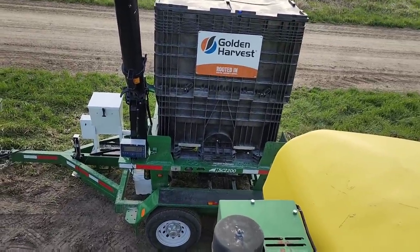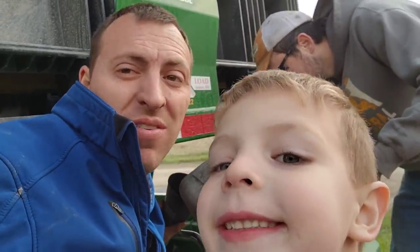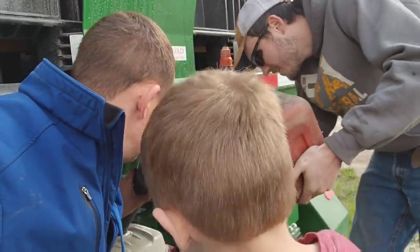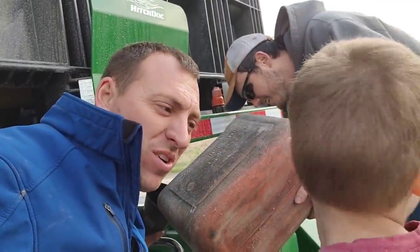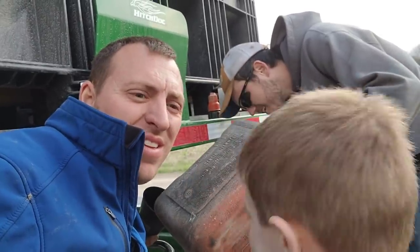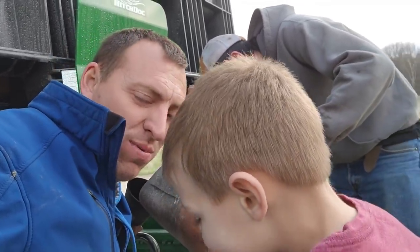I think we just ran out of fuel in our seed tender. Brock and Rylan went to get us some gas. A child asks why we need gas - the motor needs gas to run so it can put seed in the planter. The child thought it was for the tractor, but the tractor doesn't use gas - it burns diesel.